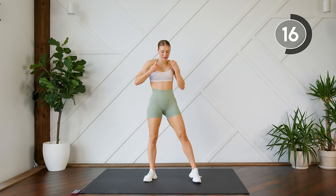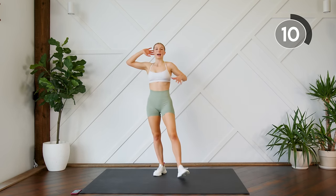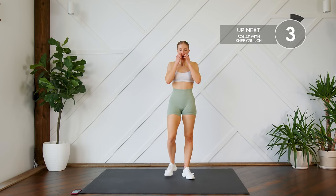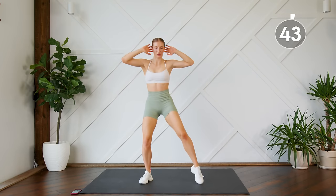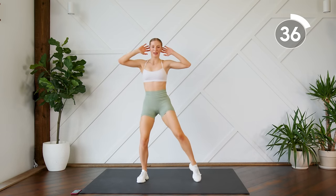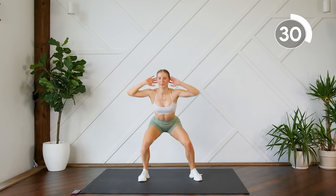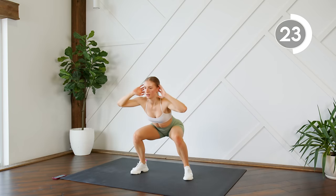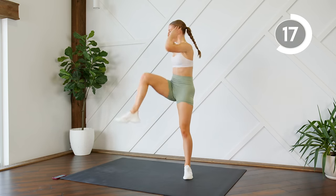First up, you're going to do a squat and then bring your knee and elbows to meet in the center, focusing on that crunch. Exhale as you're doing that motion — think about your core. Here we go. Think about bringing your knee up in front of you; that will help you engage your core and work a bit more.